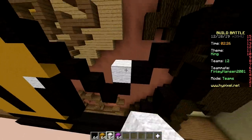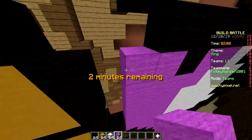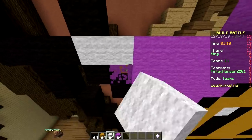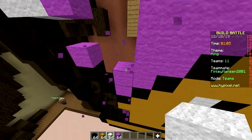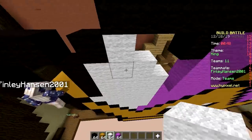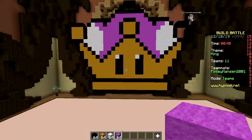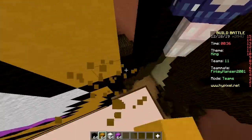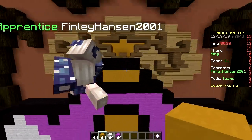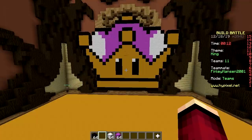Two and a half minutes left - are we even gonna finish this tiny pixel art? My brain has still not gotten used to the controls. You've been using normal controls for 20 years - suddenly you switch. One minute left! I gotta color it in, we're so slow. Come on - there we go, boom, we're done! That took us seven whole minutes for this tiny pixel art.